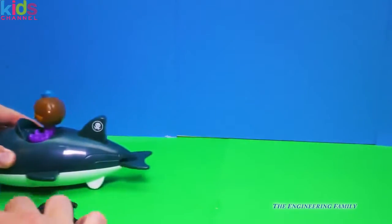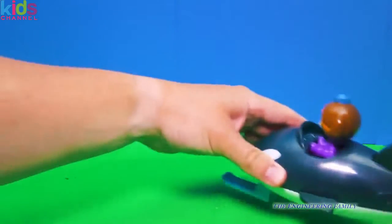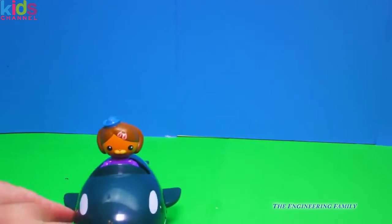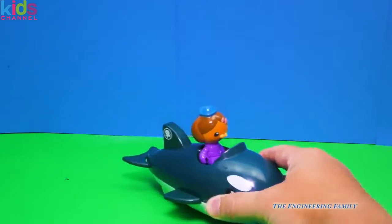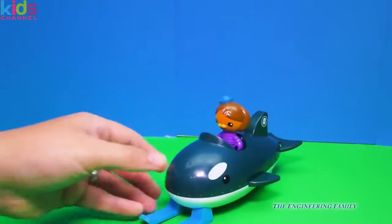Now watch — see the tail of the Guppo? It moves, just like a real whale or orca. And then she's got a little spot right here on her back. So that's how Dashie can move in her Guppo.